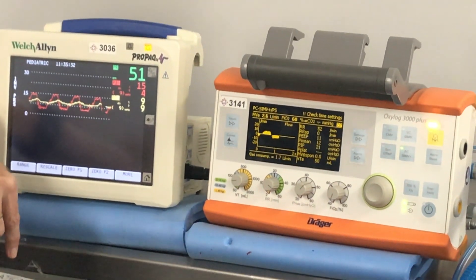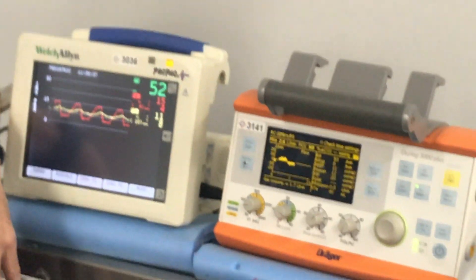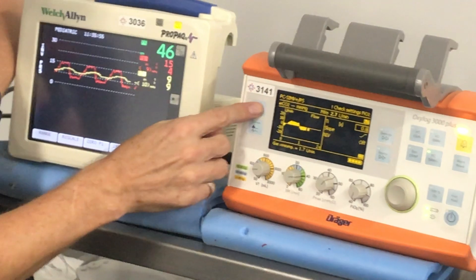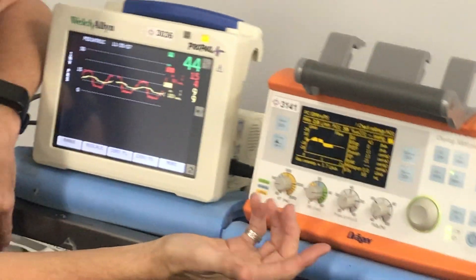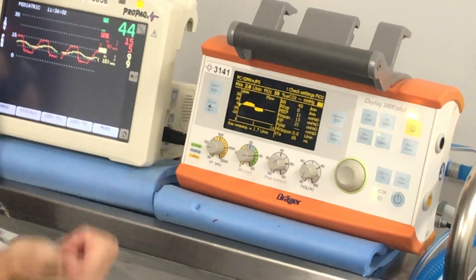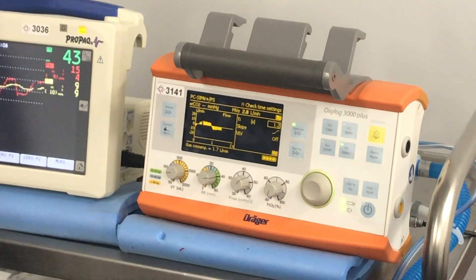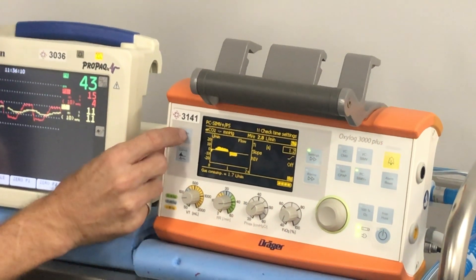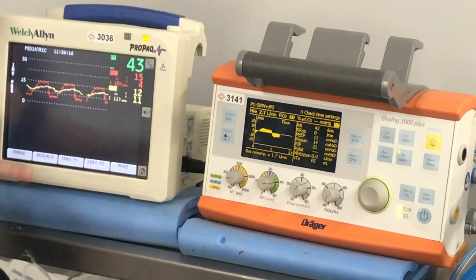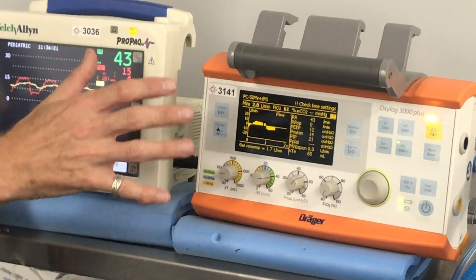We've tried manipulating our pressure and our rate. The next suggestion was I-time. So what would you do to your I-time? Let's go back — tidal volume is 65, still on rate 40 with pressures of 25 on 5. We're going to try adjusting our I-time to 1.2, giving it more time to allow flow through. We got a slight improvement — about a 10 to 15 mL change in volume — but not a vast improvement.